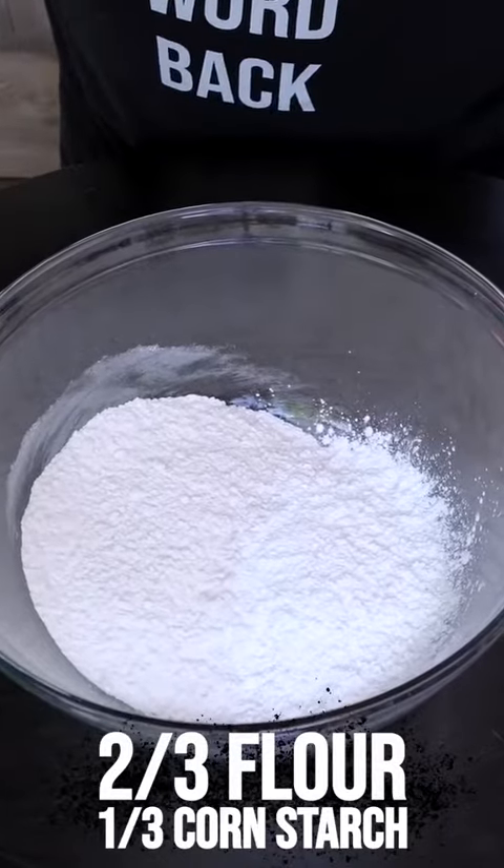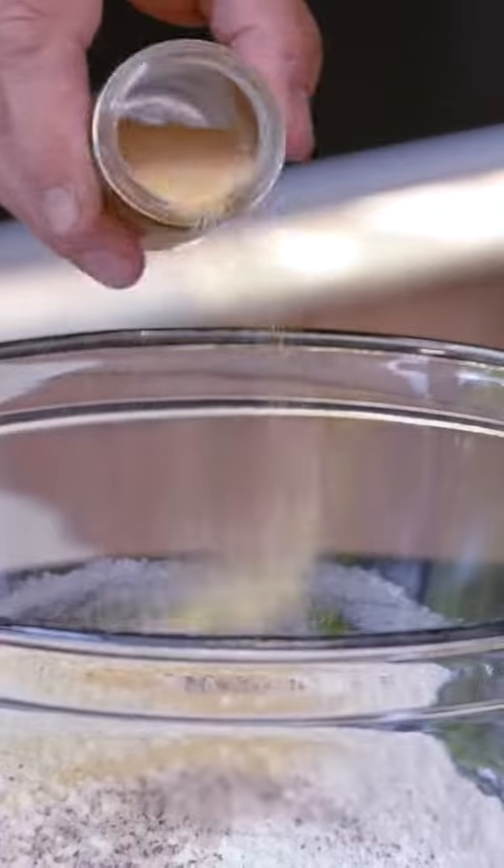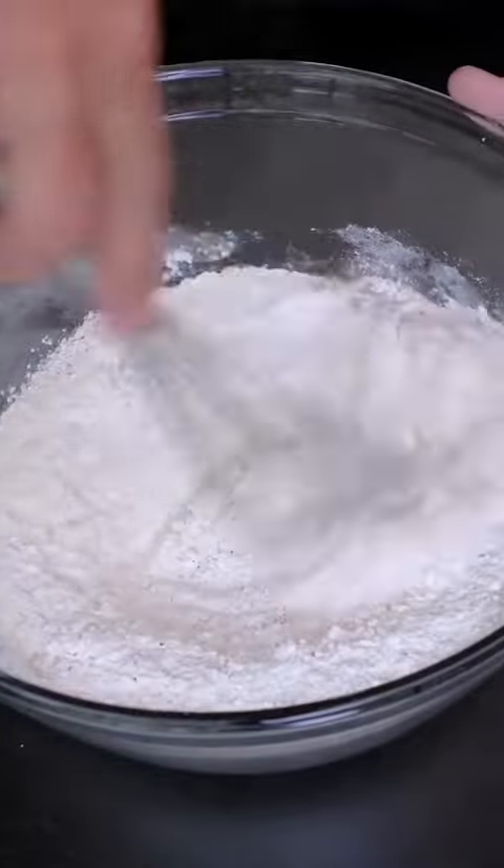Our flour. We're going to add a big pinch of salt and pepper, a little garlic powder, some cayenne. Mix. This is our dredge.